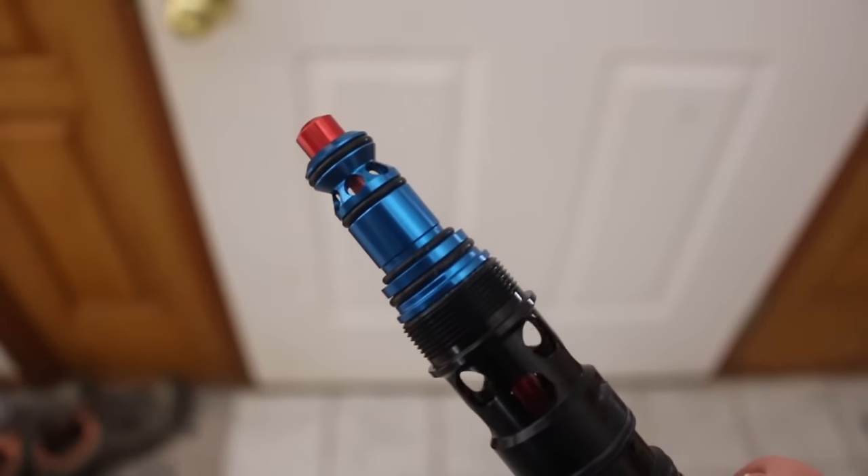This Michigan weather is the true test for the Ether 2. Yesterday it was 45 degrees, today it's supposed to get down to 15 degrees — less than 24 hours. That is a huge temperature difference. That's what we normally go through here in Michigan. With that being said, there is no lube on this gun at all.